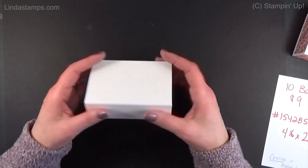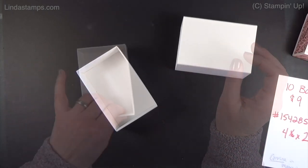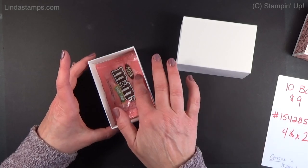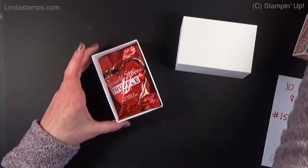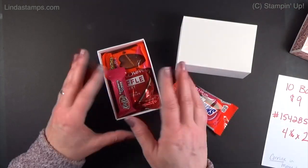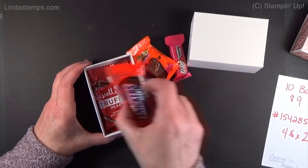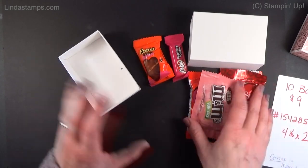Very snug, very nice, and a really good size — lots of stuff fits in here because it is larger than a lot of the matchboxes we've had before. You can put M&Ms, truffle hearts, Snickers, Reese's. You can fill this thing up with all kinds of candy. I'm just so impressed with how much you can get in here. You can make all kinds of fun things, so I'm going to show you a few ideas for how to decorate them.